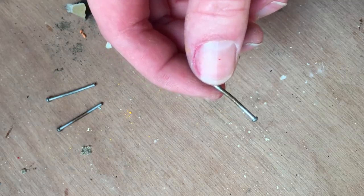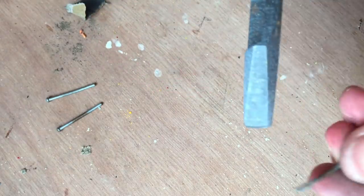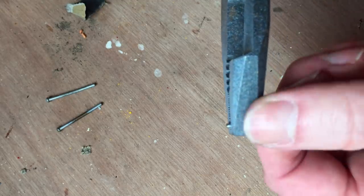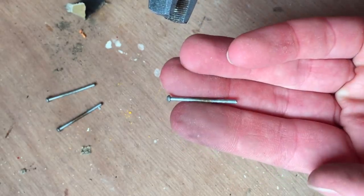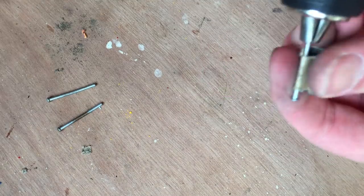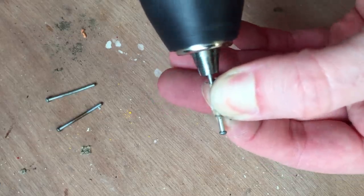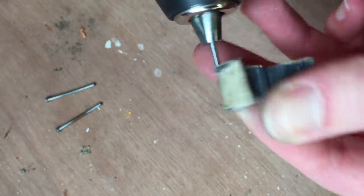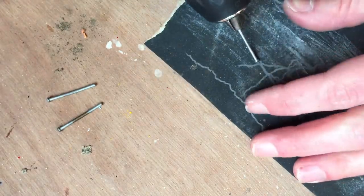One of the axles is slightly bent but overall in pretty good condition. That's why I try to straighten it with some pliers. After a couple of tries it's straight again. I'm using some emery paper wrapped around the axles to remove the rusty parts and make them shine again. The same goes for the tip of the axle.